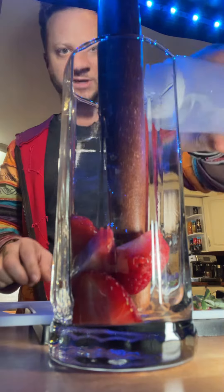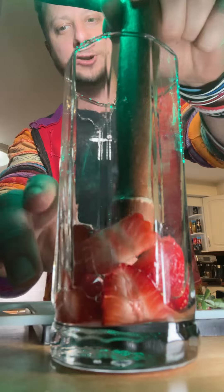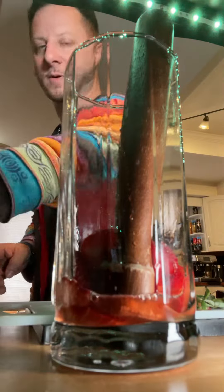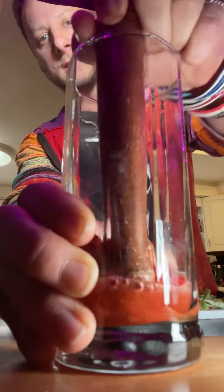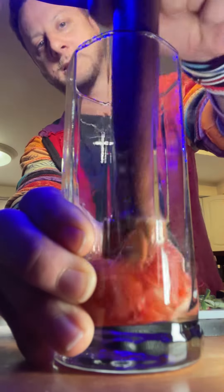You know what also helps to mush it up? Start to add your simple syrup or your lime. You just want to kind of extract some of the flavor. You could use the lime juice, you could use a little simple syrup — as you saw, I put a little in there to kind of help it get started.